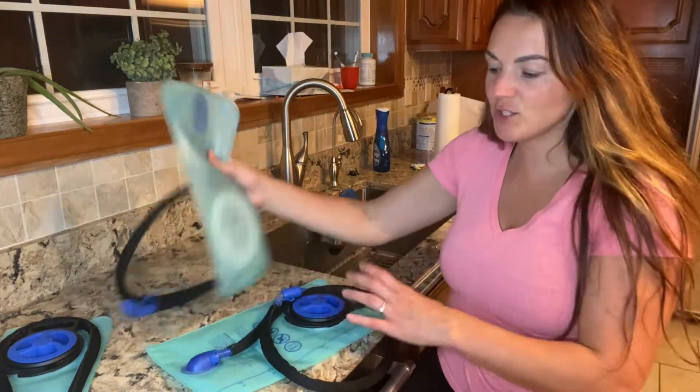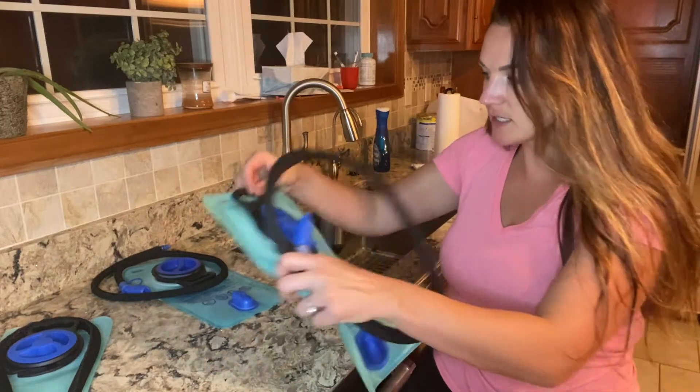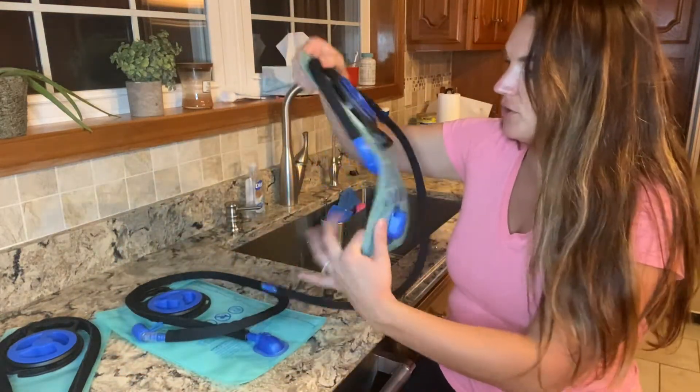Hi guys, today I have these water bags to show you. They're going to come in three sizes: there's a three liter, a two liter, and then a one and a half liter bag.